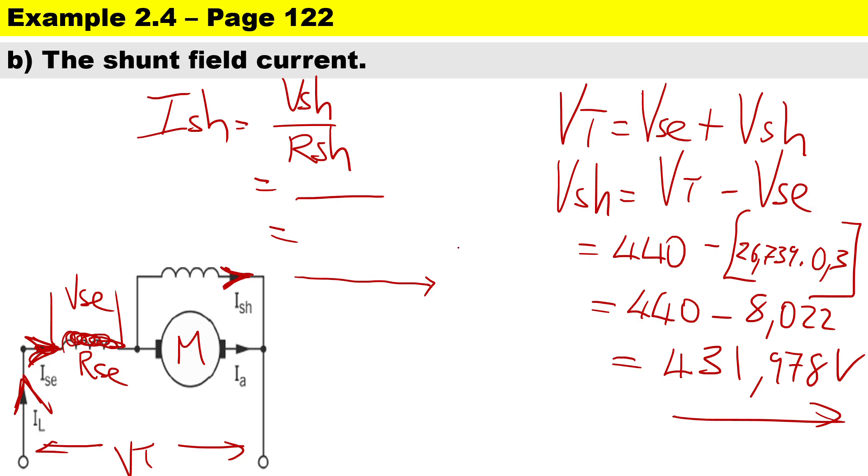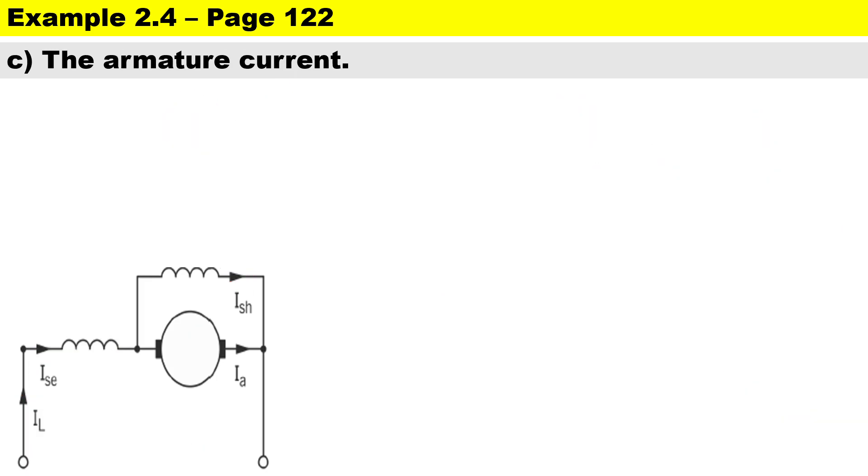Now we can calculate the shunt current. Ishunt = Vshunt divided by Rshunt = 431.978 divided by 140, giving a shunt current of 3.086 amps. It's a nice interesting circuit, the compound machine.